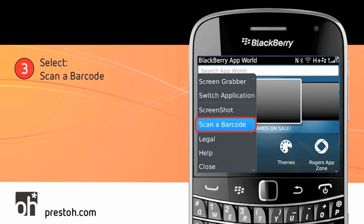Once you've done this, the BlackBerry will access its camera to focus on and scan the QR code. The first time you do this, an information window will appear — just click on Don't Show This to Me Again. And that's it. You'll be scanning QR codes in no time.